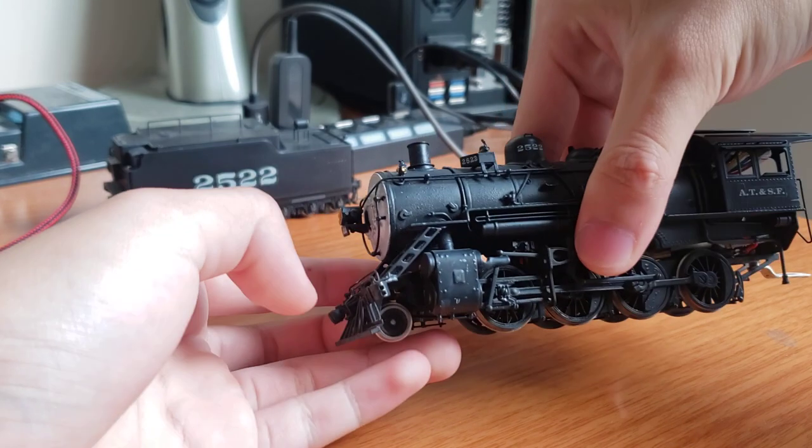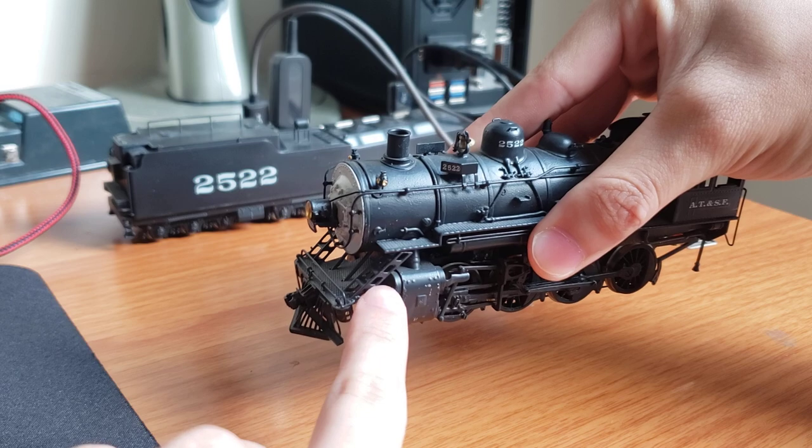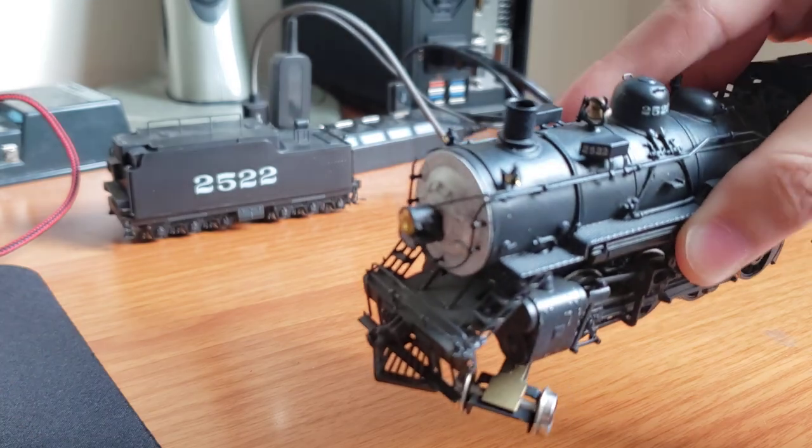You can tell that the ladders are soldered to the pilot, because you can see the exposed solder joints which have basically been pushed out.